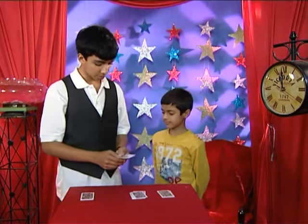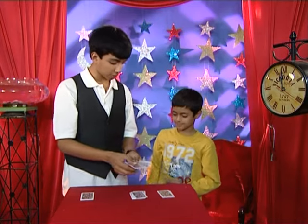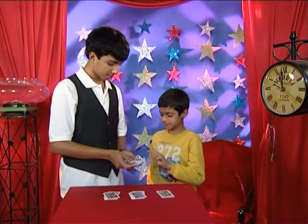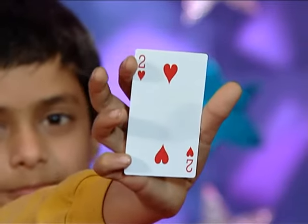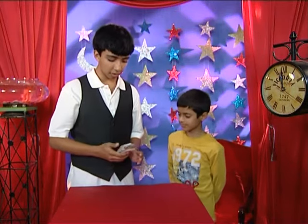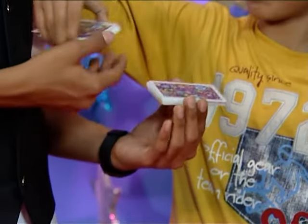Now, as before, in the third pile, can you pick any random card? Don't show it to me. But memorize it and show it to the camera. There we go. Now, we just put it on top and cut the pile. And we'll do the same for the last and final pile. Now, I'm just going to make it one big bunch again. Now, I'm just going to cut it a few times. Shivang, would you like to cut it once as well? Sure. There you go.